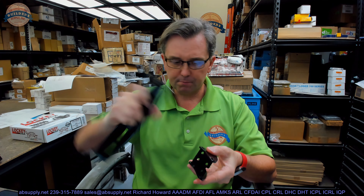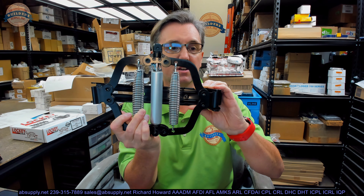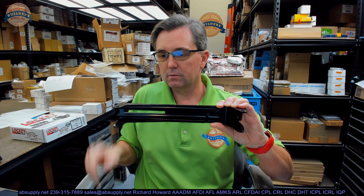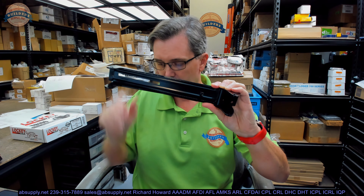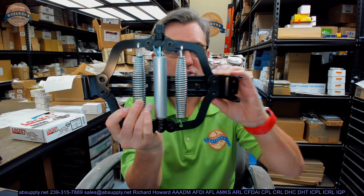The mounting brackets — your jam post and your anchor plate — are the primary components you need to get everything attached. What ends up happening is it will ultimately look something like this. When the gate goes to open, it opens like this and then closes back.